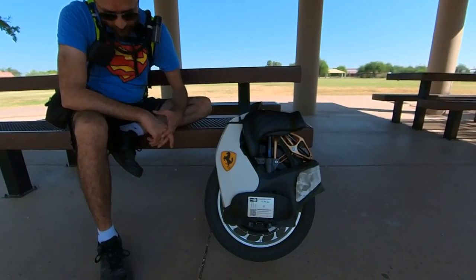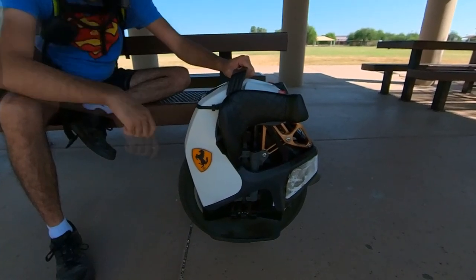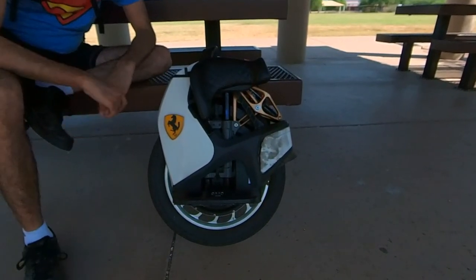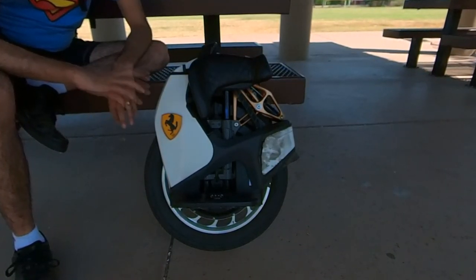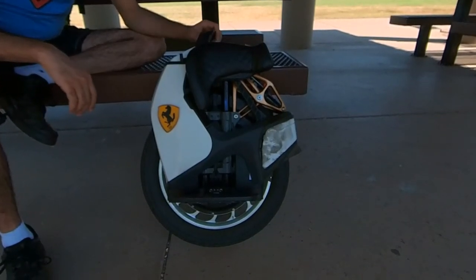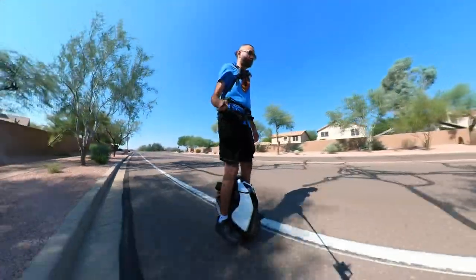The rim is perfect. The grip tape is still good — even the rubber is still there after 2000 km. My wheel is about a year old — I got it in January this year. And so far, no issues. This wheel is performing awesome. I don't know why people have problems.